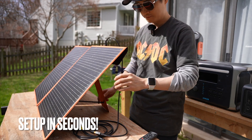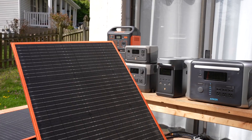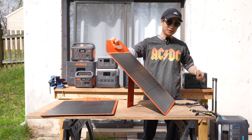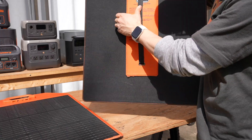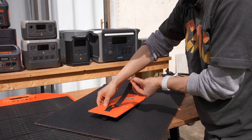It's so much faster to set up this EL solar panel. I'll quickly go over its design, the ports, and the included cables. There's a kickstand design secured by a button so the angle can be easily adjusted.